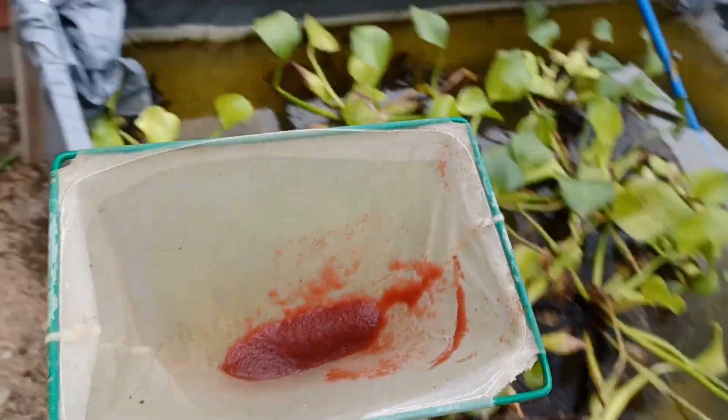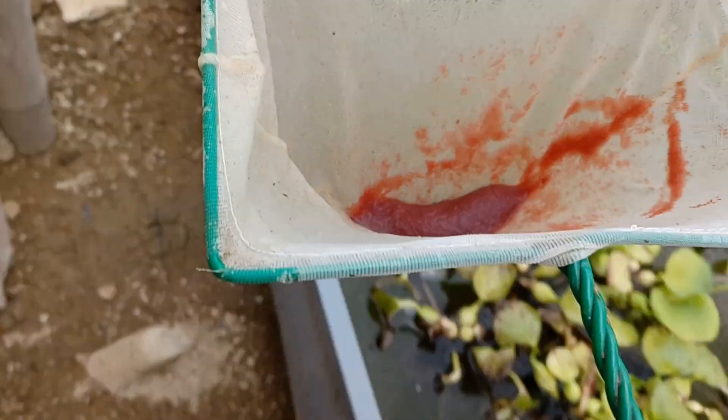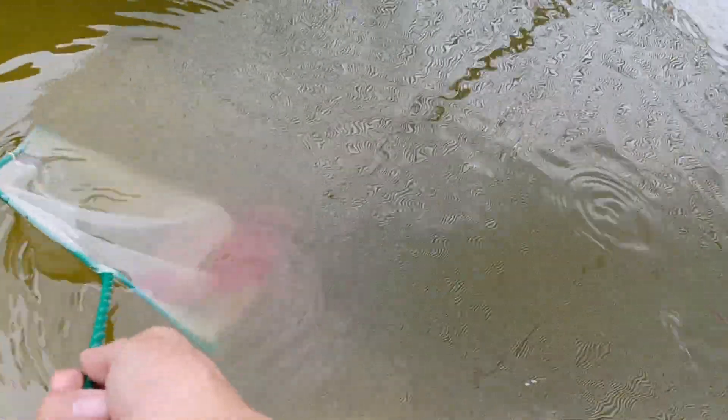The Guppies are supposed to get them. See, there's still more left — see how much Daphnia we collected. We will put them here in our grow-out pan for the Guppies, and we will release all of the Daphnia.